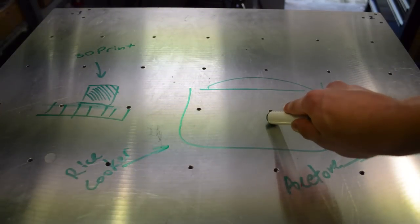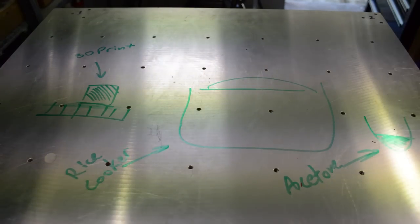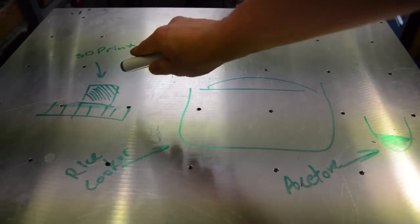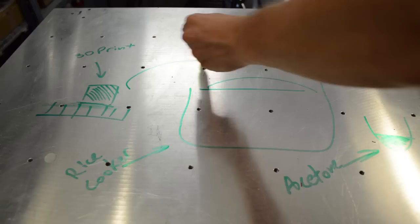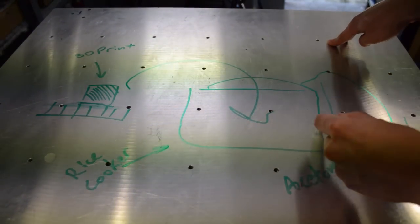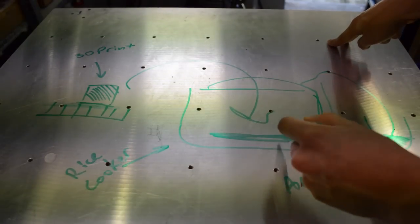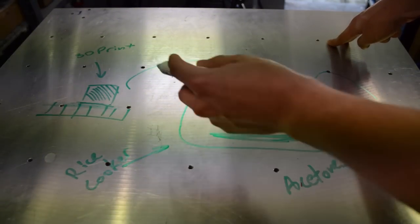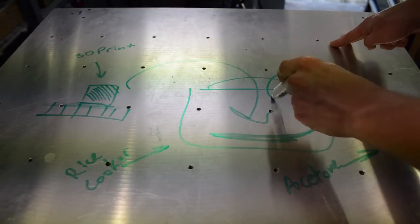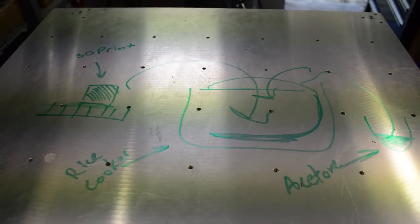Have your acetone ready in a little glass cup — something that won't get melted by the acetone, since it does affect a lot of plastics. You only want about 2, maybe 3 capfuls of acetone depending on how big the part you're smoothing is, because you want enough to cover the whole surface. When the rice cooker is warmed up and your print is cool, bring the print into the rice cooker with the lid off, pour the acetone in from the side — not on top of the part — then put the lid straight back on.